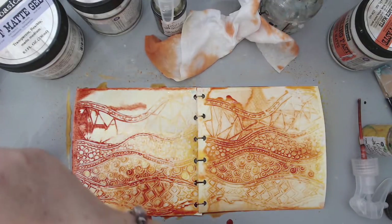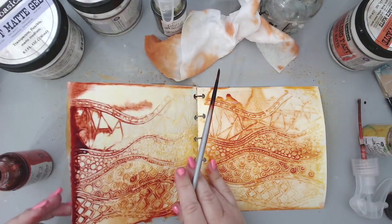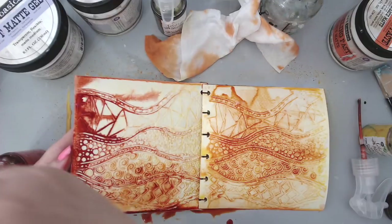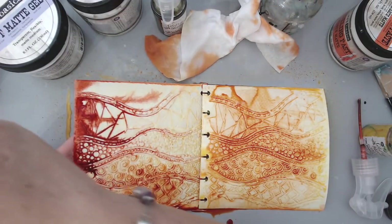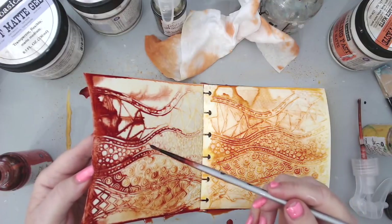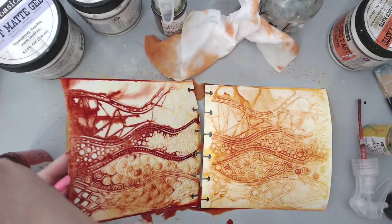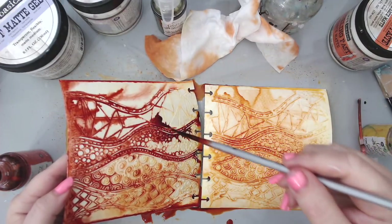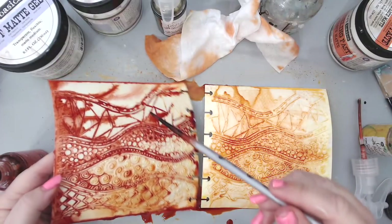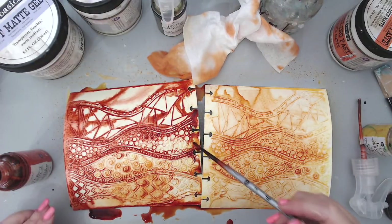I'm putting some more here — you can see it's actually forming a really nice border. I love this stencil! If you need to make it run in the middle you could add some more paint there. The nice thing about using a paintbrush is you can really control the spray a little bit easier, and you can also use the leftover paint on the table.